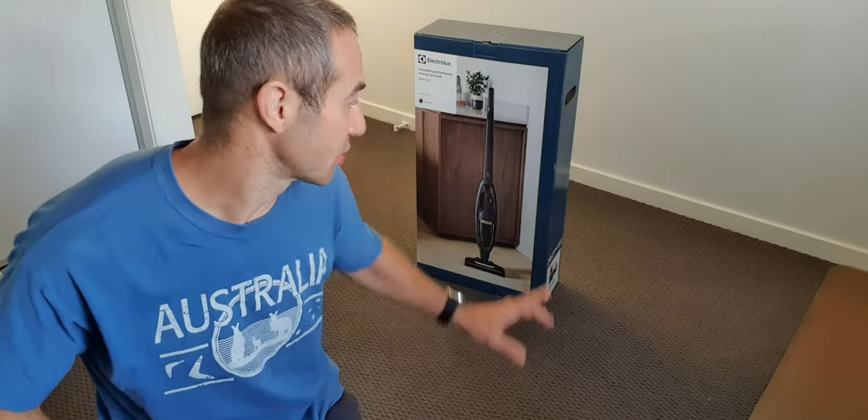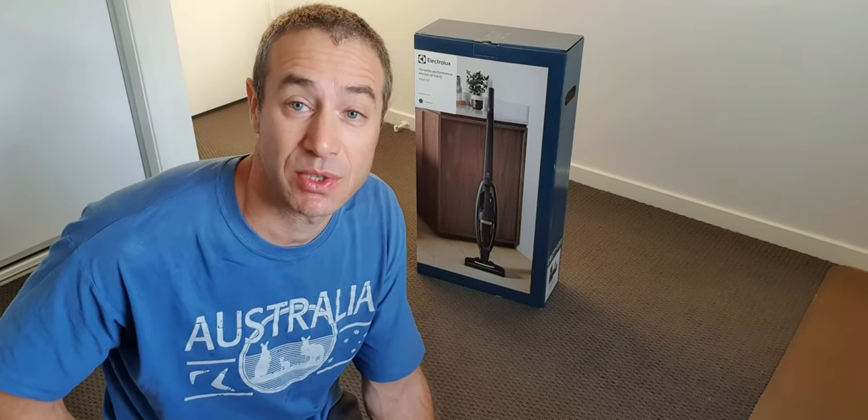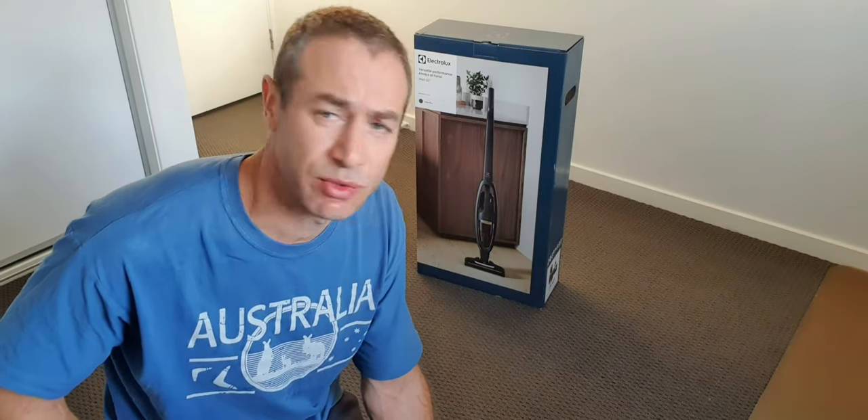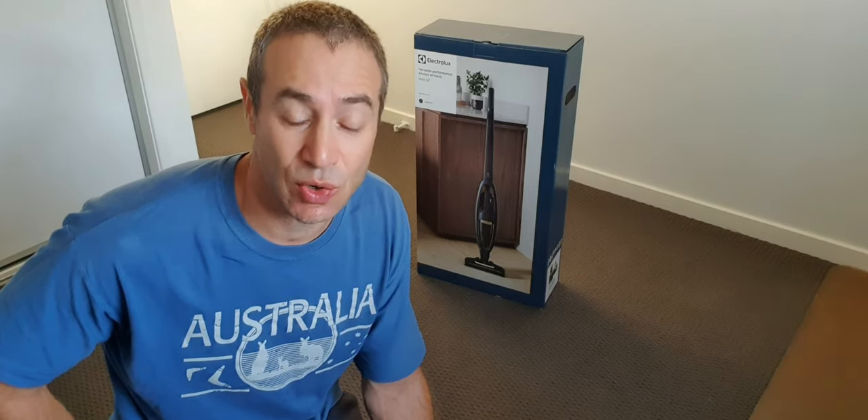However, the price point is not really easy to swallow. What I wanted to do is try a different vacuum cleaner which is three to four times cheaper than Dyson, has good reviews, and give my opinion on whether it's worthwhile to get it instead of Dyson for those who cannot afford Dyson. However, if you can afford Dyson, I believe it's one of the best options on the market.